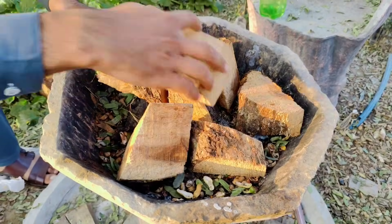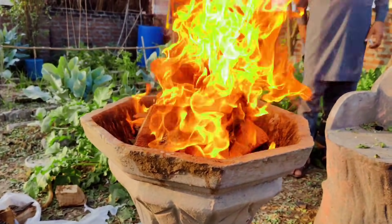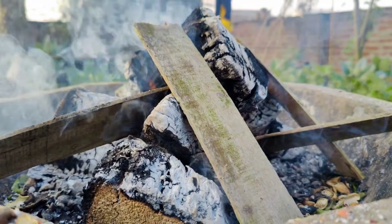First, we'll need to burn some wood to create charcoal. It's important to use hardwood because softwood tends to burn quickly and turns into ash instead. While wood ash is also beneficial for plants, we need charcoal for this process.